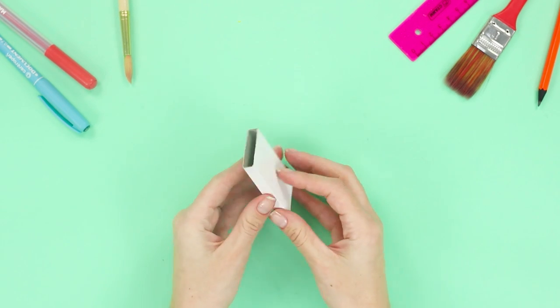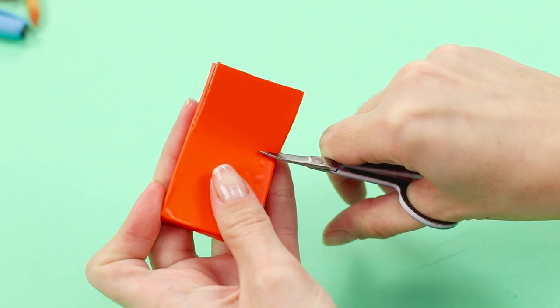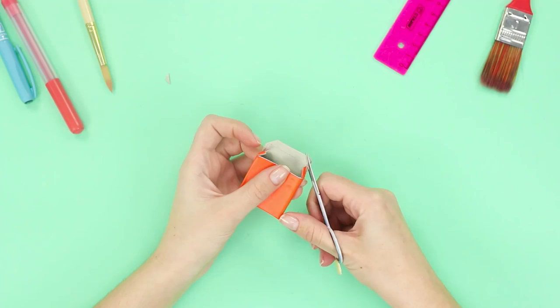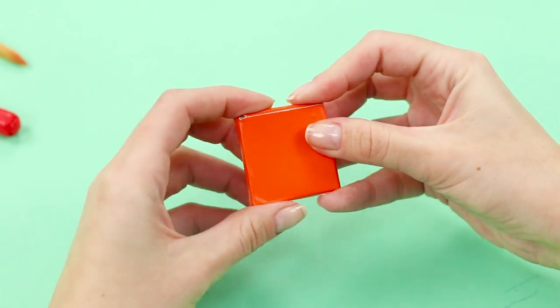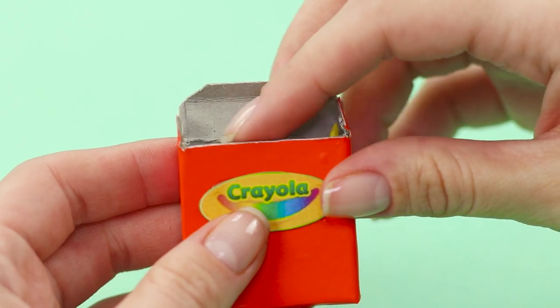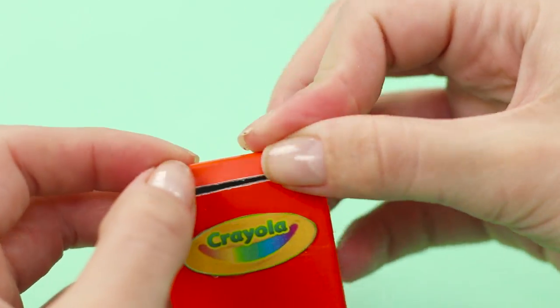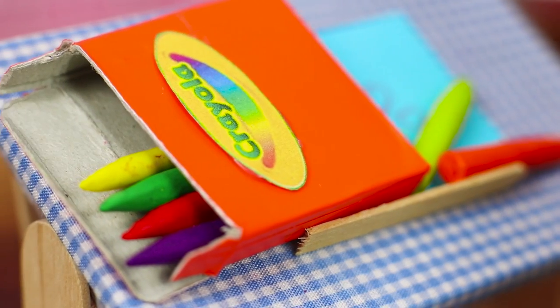Now you need a small cardboard box. Cover it all over with colored paper, then crop part of the box and bend the edges. Glue on a logo, put the crayons in the box, and close it. Now Barbie is totally prepared for a drawing lesson.